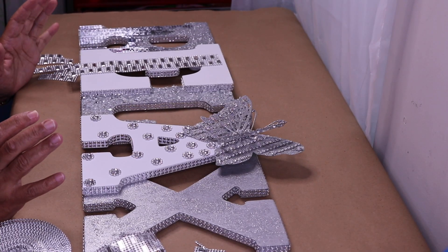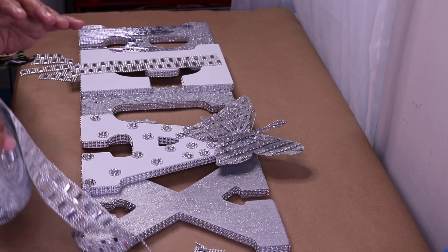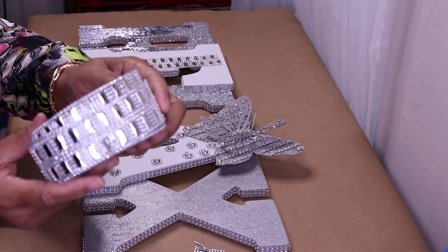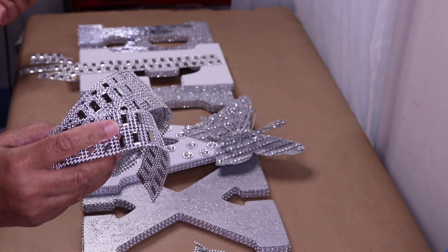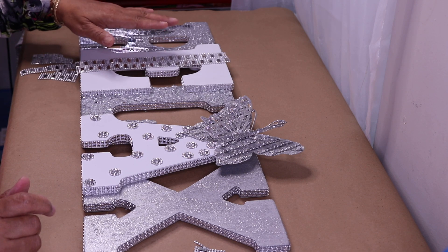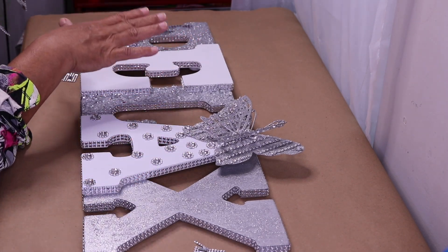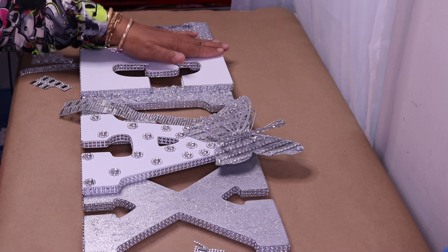Okay everyone, I'm back — it's actually been a few days since I worked on this. I wanted some different bling so I went ahead and ordered this in silver — it's so pretty! I'm going to link this below. You guys have seen it in rose gold but I have it in another color as well, and now in silver. I really love it. What I'm going to do is use this to decorate my E, and because a lot of white is showing I want to keep some of that, so I'll just glue a couple strips down on the first part of my E.